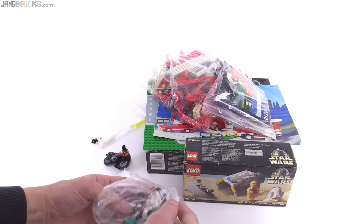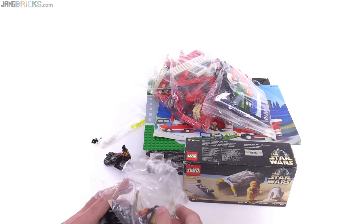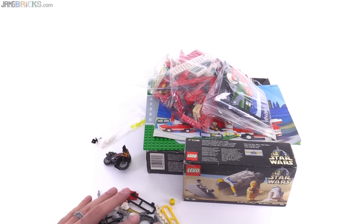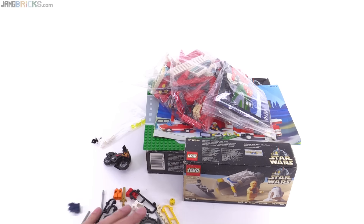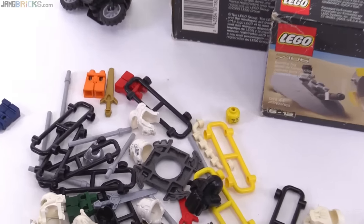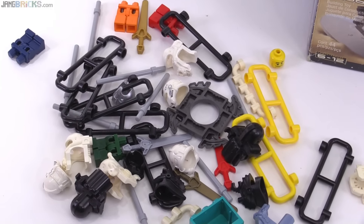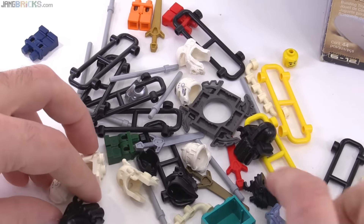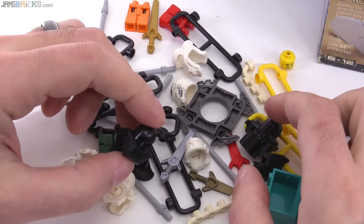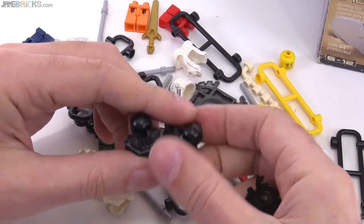There's just so much little stuff in here. I think I'm just going to have to pour this out, spread it out, and let you take a closer look at what all we can see here. Yeah, so much randomness.